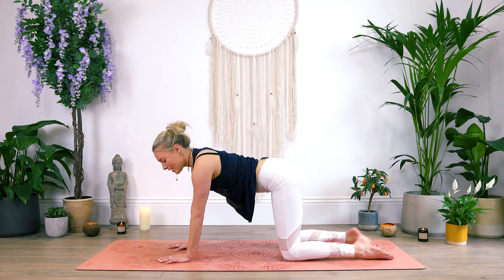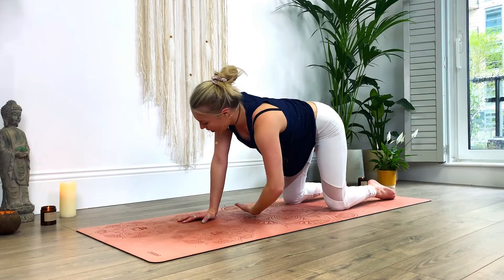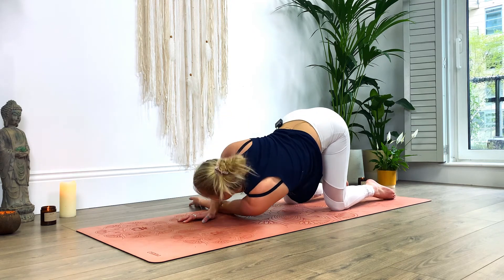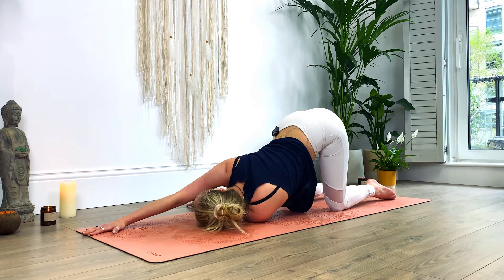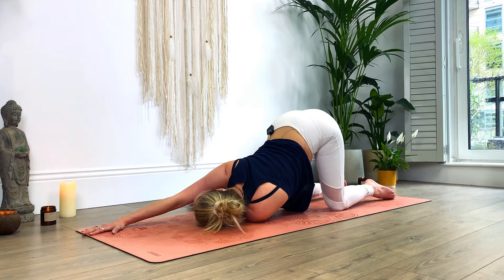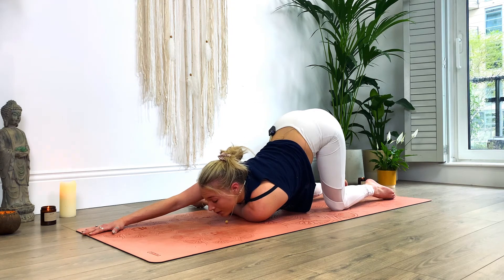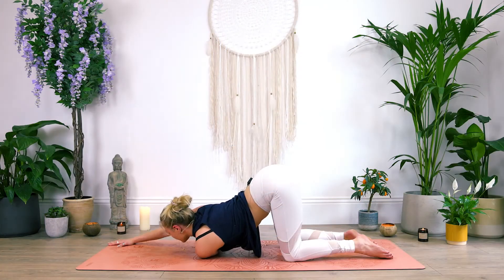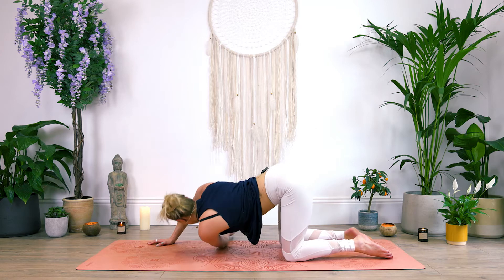Let's take it to the other side. Left arm reaches up to the sky and then thread it through, palm facing towards the ceiling. Bring that left shoulder down onto the mat. Extend the right arm out in front of you. Resting your cheek on the mat. Or option to turn your gaze forward — start to draw that right shoulder down. Really feeling that stretch. Breathing in and breathing out. Start to bring yourself back up, coming into all fours position.